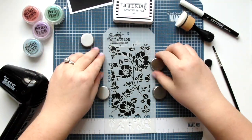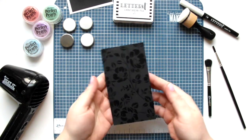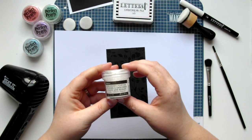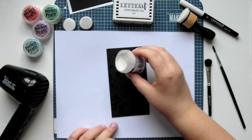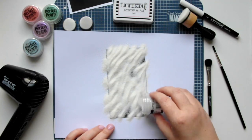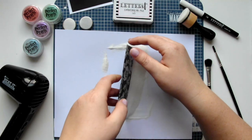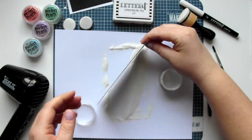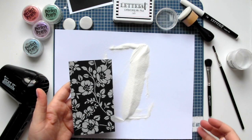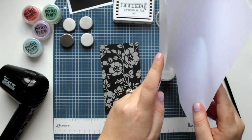Next we can remove the magnets and the stencil, lifting the cardstock panel carefully by its edges. I'm bringing in some scrap paper and now we'll do some embossing. I'm using the Ranger sticky embossing powder and sprinkling that over the entire cardstock panel. Then I shake all of the excess powder onto the scrap paper, being careful to hold the cardstock by the edges so I don't disturb the background design. All of the excess embossing powder goes back in the jar for future use.